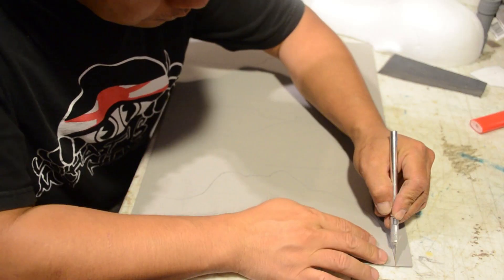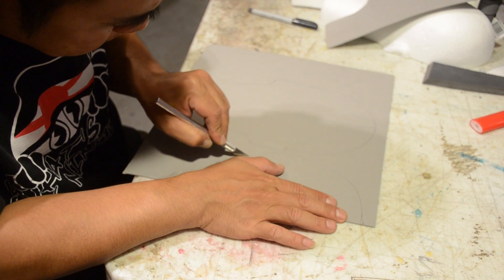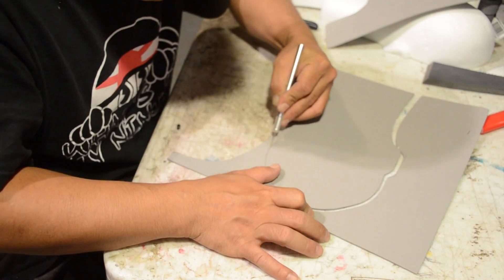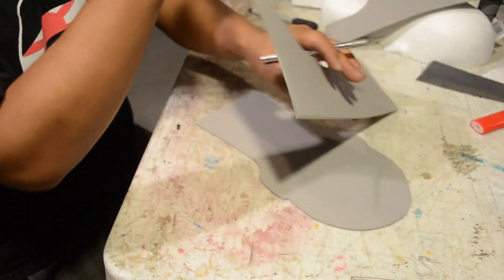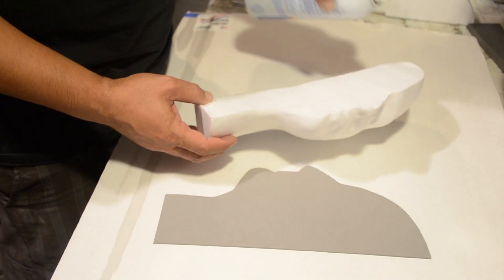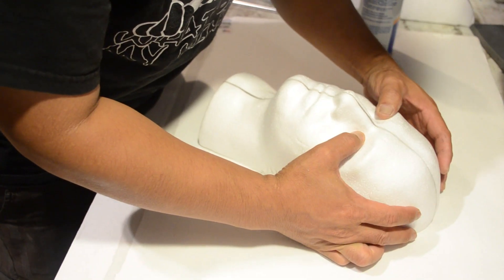I'm using some craft foam sheet — this is going to be traced, cut, and glued in between the sections, and this should spread it wide enough to match the dimension of my head. You're going to want to experiment with foam thickness until you get the right dimensions. Then take your all-purpose spray adhesive and stick them together.